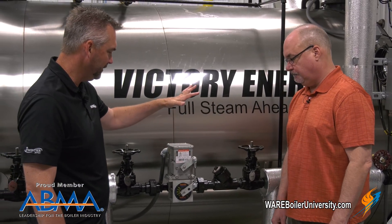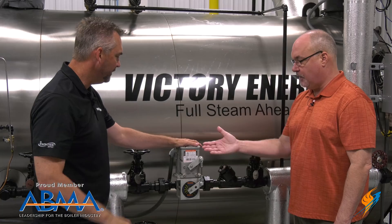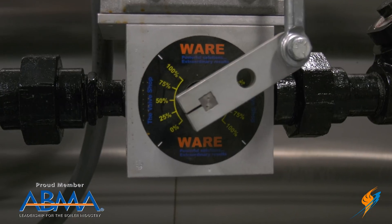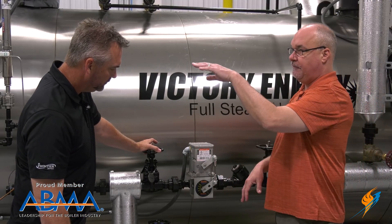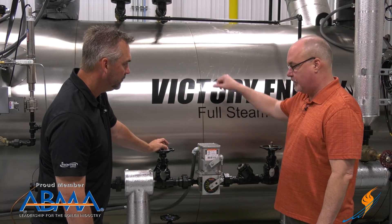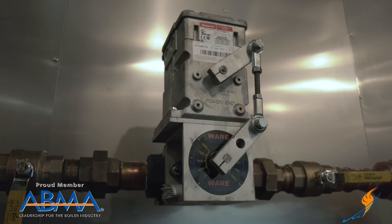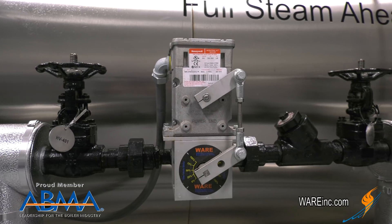One great feature is the Honeywell Mod Motor — accessible and easy to find. If you have any motor problems, you can pick these up pretty much anywhere. On the front, we also show exactly how far the V-port is open, and it'll track real close to your firing rate. We were doing some tests the other day, and at 30% firing rate you could see it was 30% here — it's pretty much a one-to-one ratio, putting water in and steam out. We obviously sell this, but we're also a user of it. We put these in our rental equipment, use them on all our projects, and they're here in the school as well. We've had huge success with them.